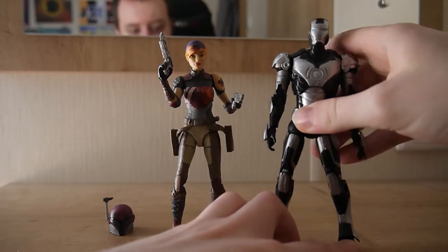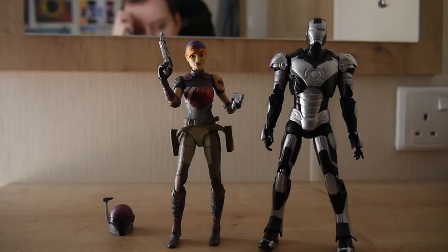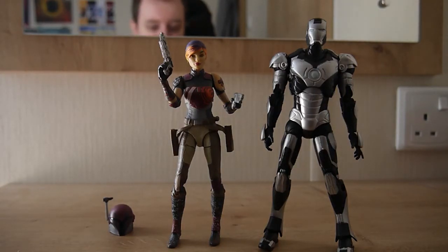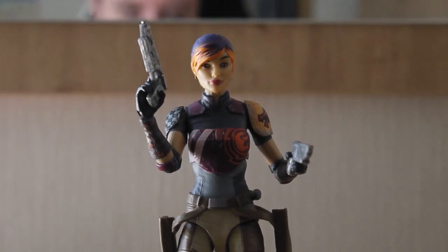Here she is next to a random Iron Man figure from the original 2008 toy line. I couldn't tell you what variation he is — he comes with a satellite backpack so he's like a space armor. Let me know if you want a review since I've got a few Iron Man figures. Despite being in the same size class, Iron Man is about half a head taller.